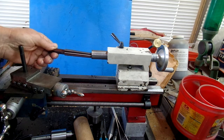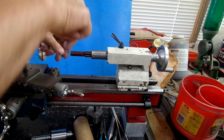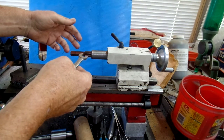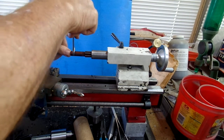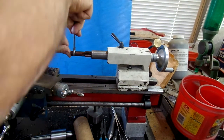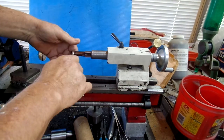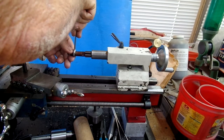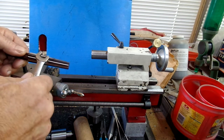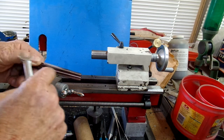As with any reamer, you only turn it in the correct direction — clockwise. It happens to be a 7/16th chuck. By applying end pressure on it and turning it only in the one direction — I did use oil on it — I cleaned the bore out. To release it, it's pretty stiff the first couple of times. Put a little pull on it and it breaks loose. By turning in the correct direction, you maintain a sharp edge.